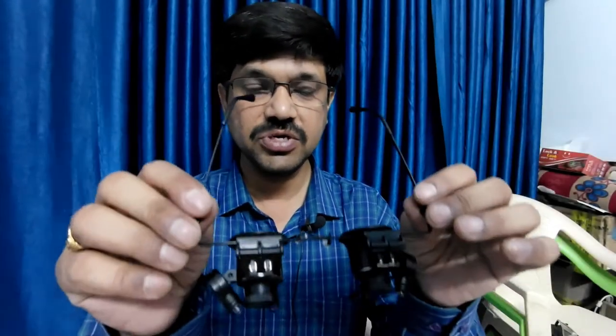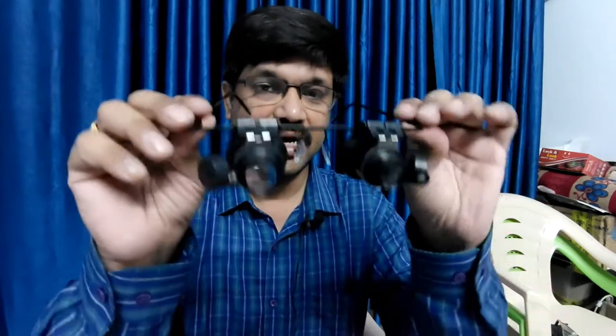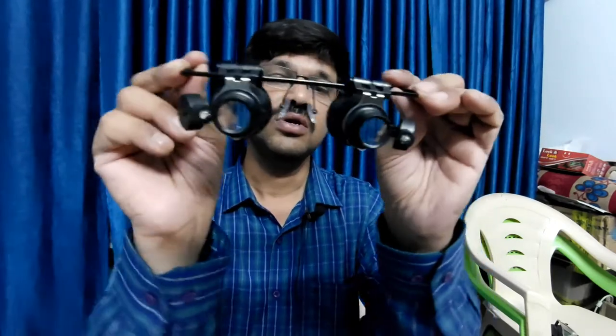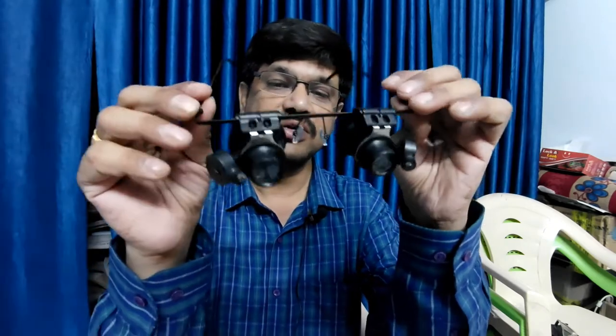I'm going to show you the reading glasses that are very useful for jewelry work, watch repair, and some critical soldering works. It has a magnification of 20x, as you can see. This product I got from Banggood.com for review purposes.